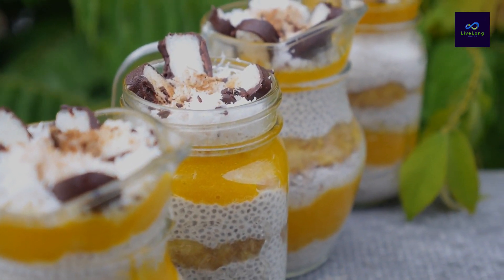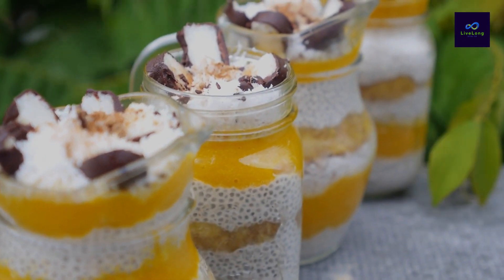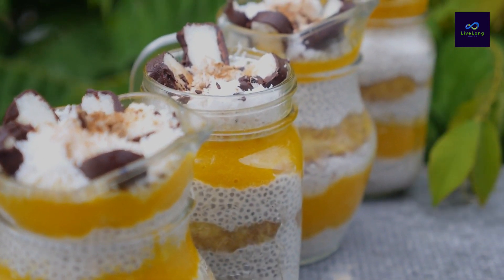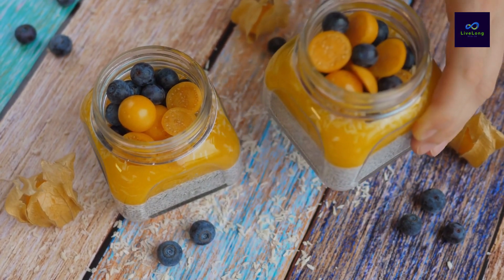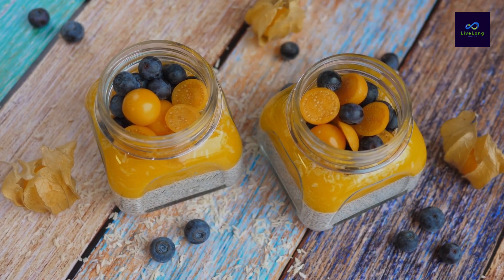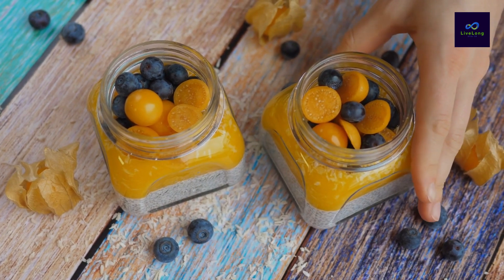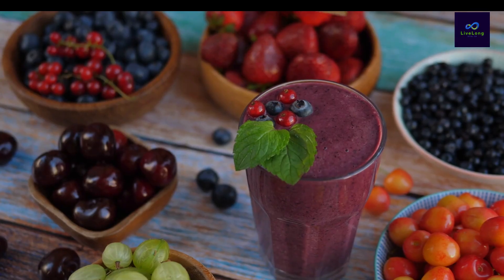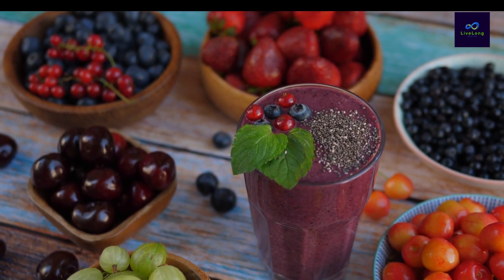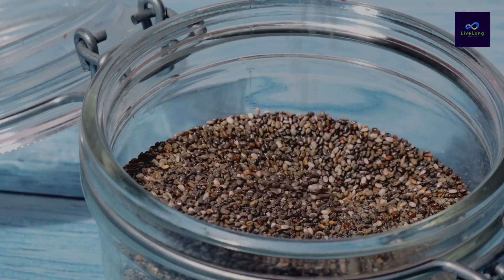Chia seed pudding is a wonderfully nourishing and delicious dish that is not only easy to prepare but also packed with numerous health benefits. Made from tiny nutrient-dense chia seeds, this pudding is a versatile treat that can be enjoyed for breakfast, dessert, or even as a midday snack. Whether you're a seasoned health food enthusiast or just starting on your journey to a healthier lifestyle, this chia seed pudding recipe is a must try.